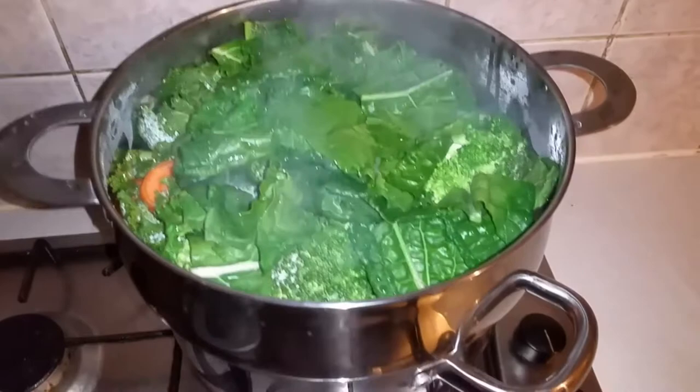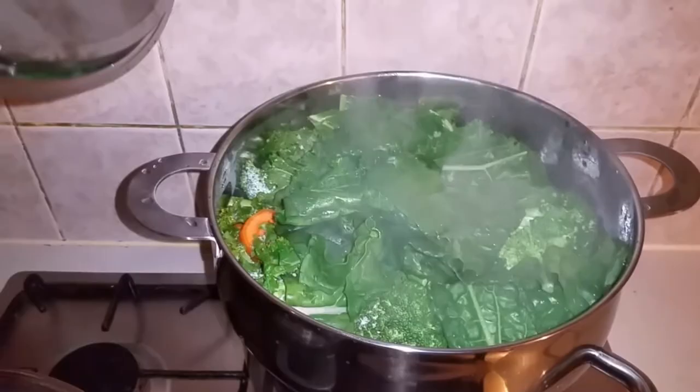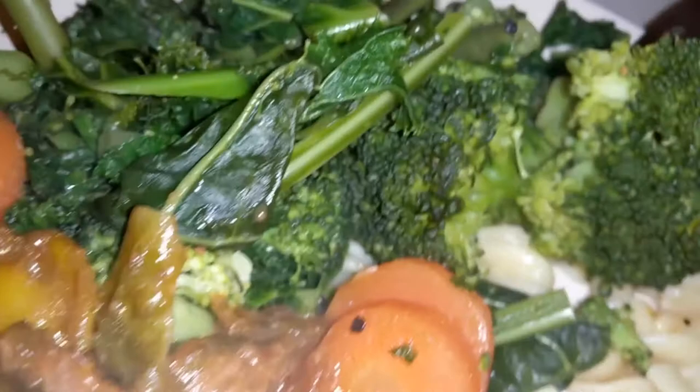Look how nice and green those things are — and you'll notice after they've been steamed, they still look a lot greener than if you had boiled them. This is the finished product. Look how green those vegetables are looking — super healthy and rich in everything, man. Look how bright the colours are.